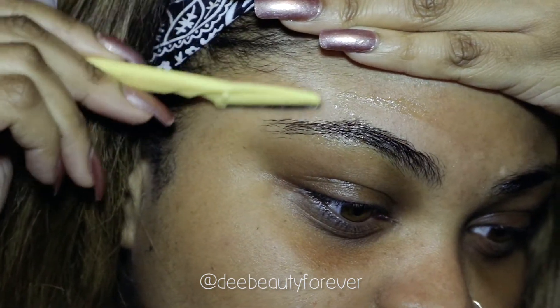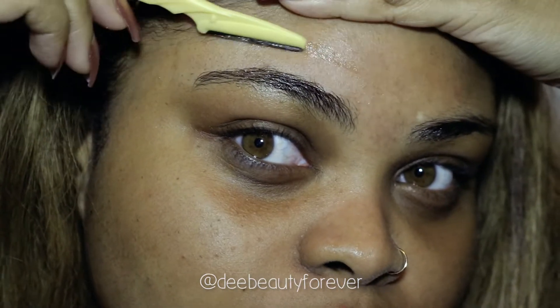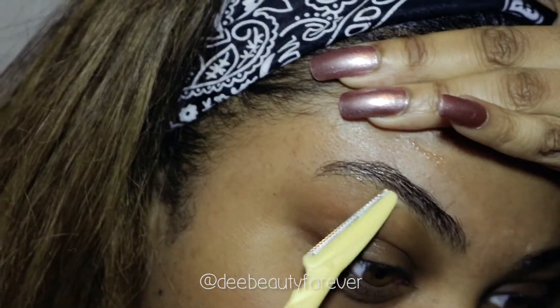If your eyebrows do not have a natural arch, such as mine, you can use a white eyeliner pencil to create the shape that you want as a guideline, and then just go in with the razor to get what you need.